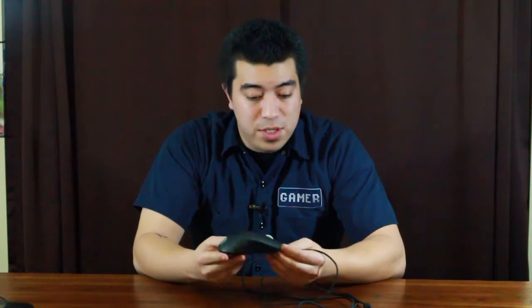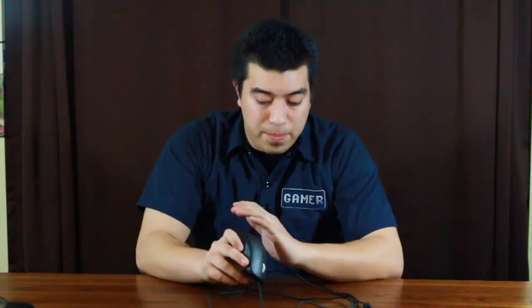We also have eight buttons. Everything looks good on it — it's just super sleek. The design is incredible. So one of my favorite mice of all time, for sure.